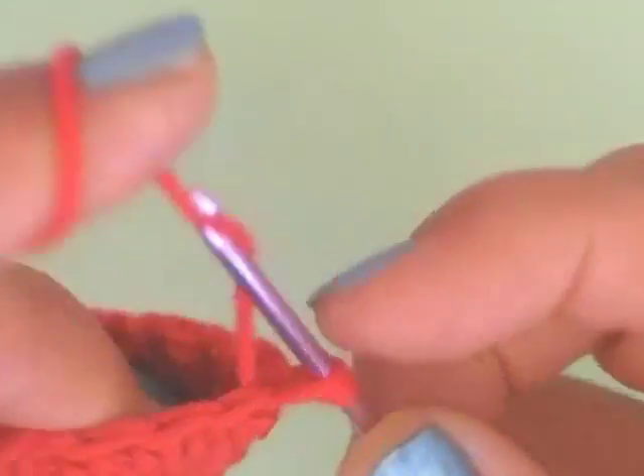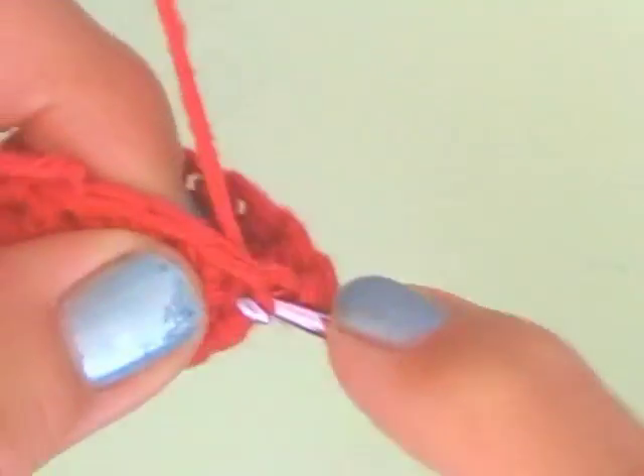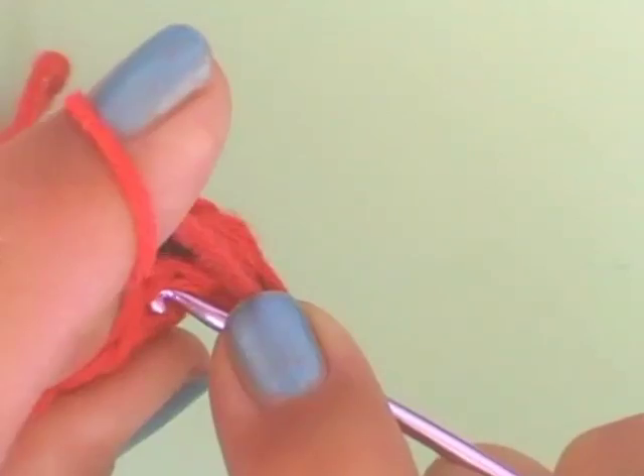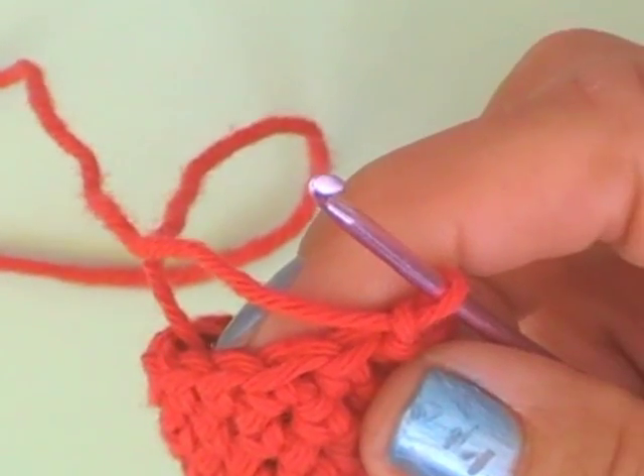Now we are crocheting our third row in single crochets: 3, 4, 5, 6, 7, 8, 9, 10, 11, and 12. Just close the row with a slip stitch and start the new row with one loop. You see it works very fast.